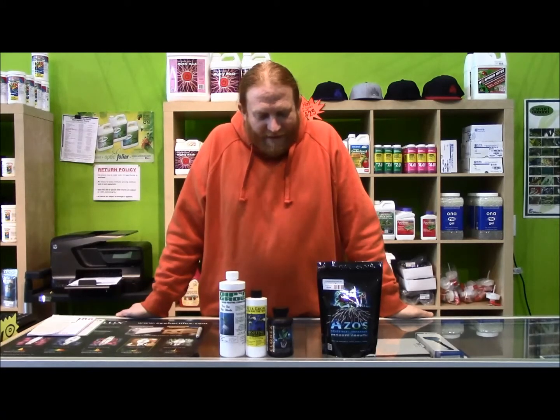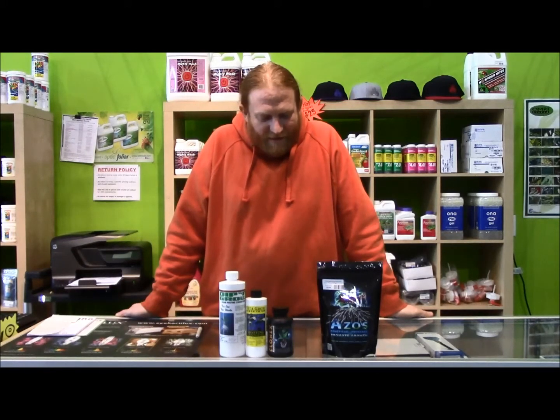Today on How's It Growing, we're going to discuss rooting cuttings, clones, and seeds.